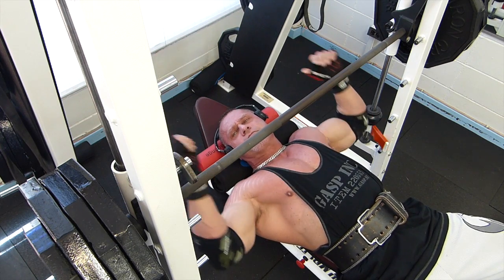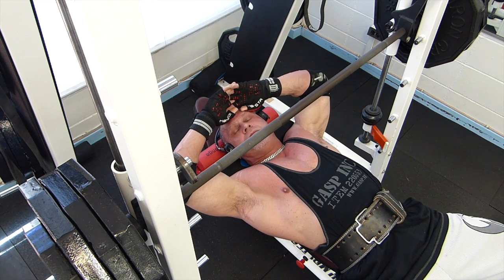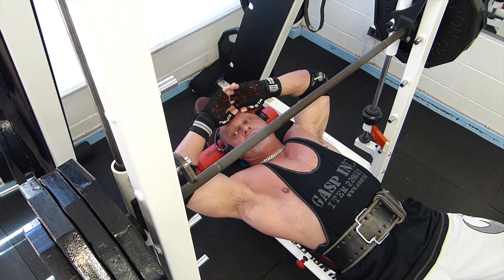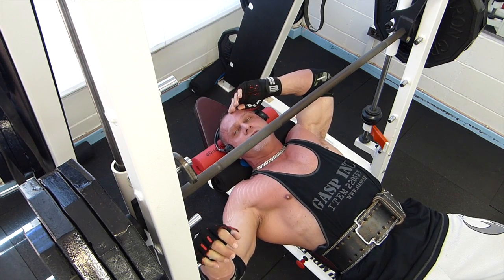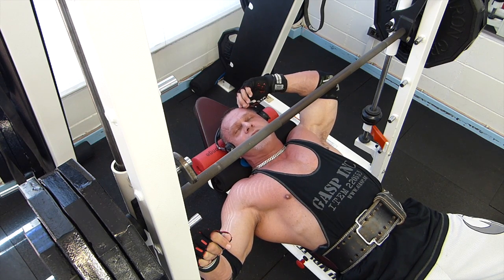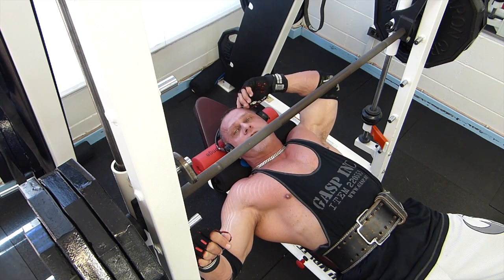That went really well — right in the four to six rep range. I got five; the fifth was very hard, that was complete failure. I couldn't have got a fifth and a half; it would have just come down onto my chest. So that was an excellent set. I probably could have gone up another two and a half pounds, but that's just too close. I'm going to call that a perfect set for me.